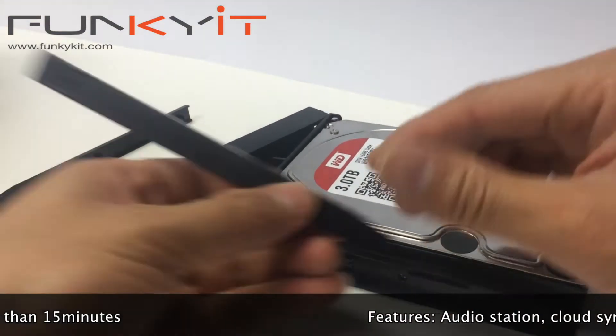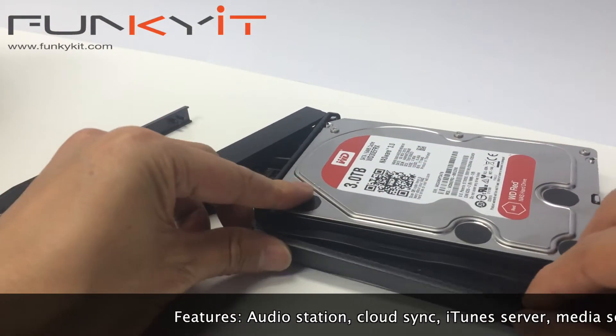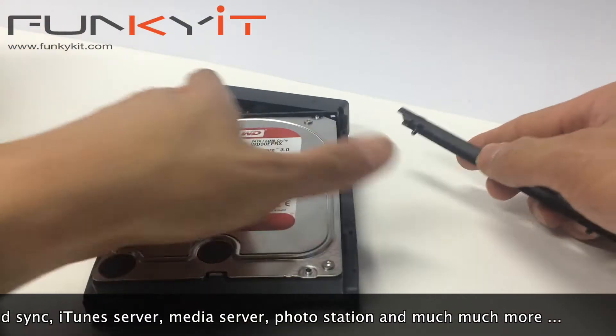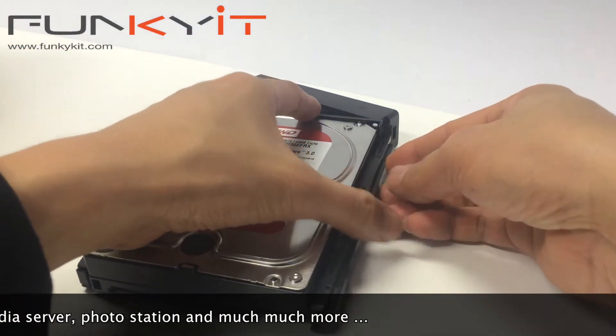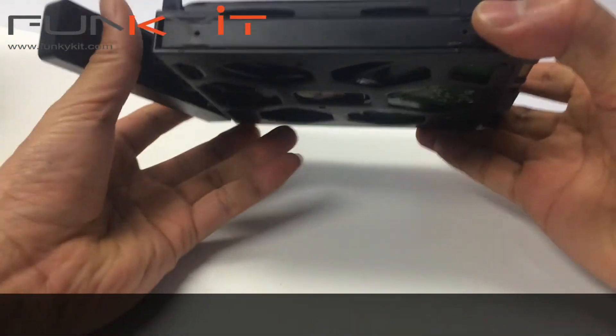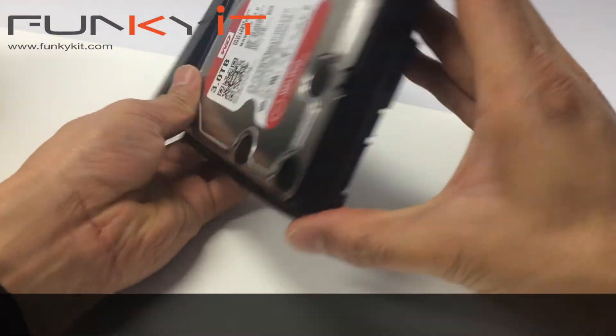As far as the features go, it comes with Audio Station, Cloud Station, Cloud Sync, Directory Server, DNS Server, Download Station, iTunes Server, Mail Server, Mail Station, Media Server, and the list goes on — too many to list.